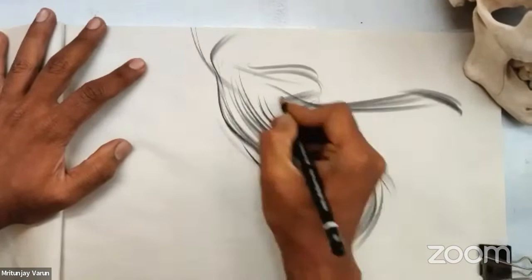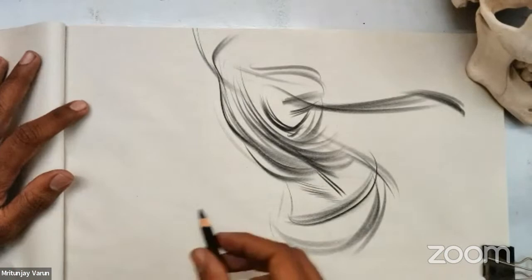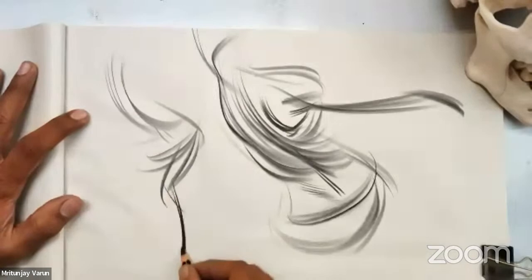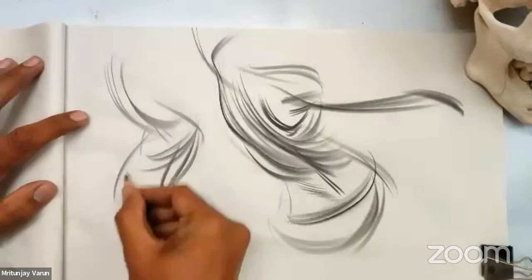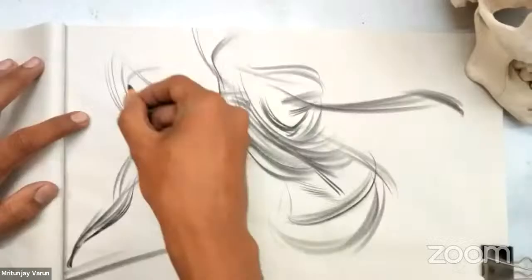Matunjay draws a final small thumbnail of the full body in one more pass, sweeping up into the head, capturing the applied force of the leg pushing up, and adding the center line. He notes he's pushing the leg further on an angle, using mostly line rather than shape or form in this last version.